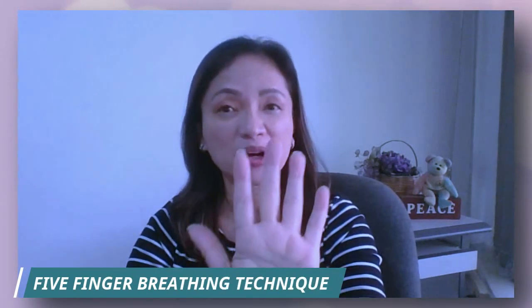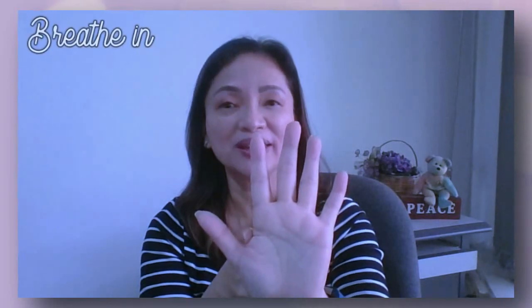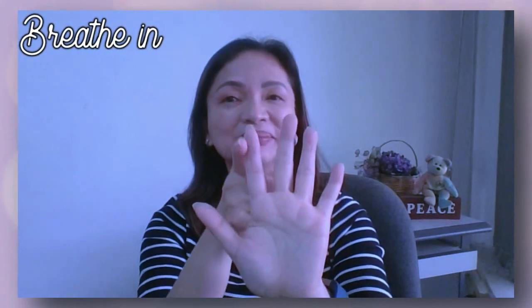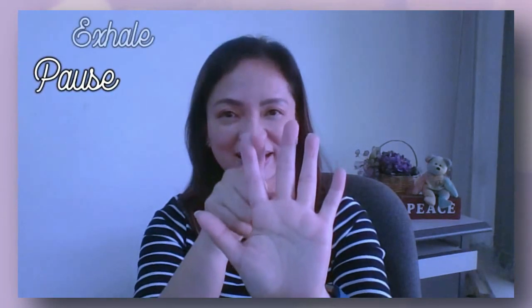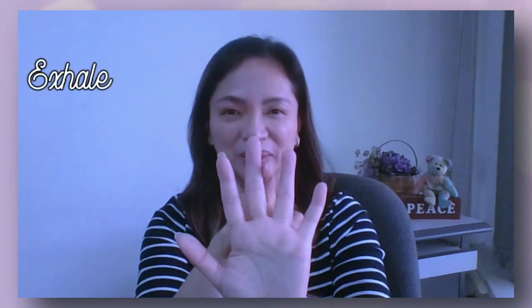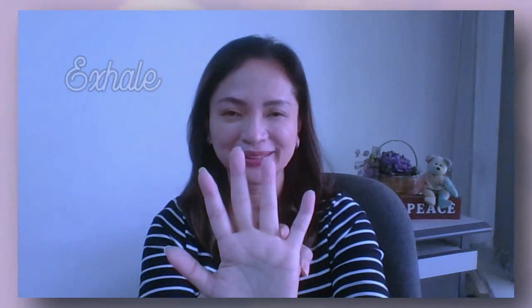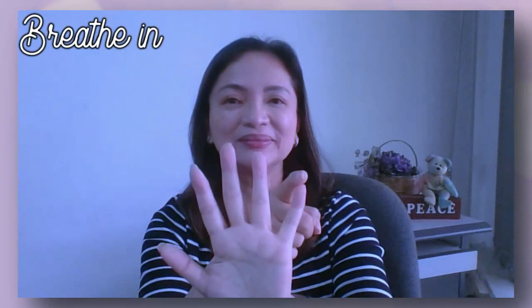Simply hold your palm like a stop sign and breathe in as you slide up. Pause when you reach the top and then exhale gently when you go down. So breathe in gently. Pause and exhale gently. In and out. In and out. In and out.